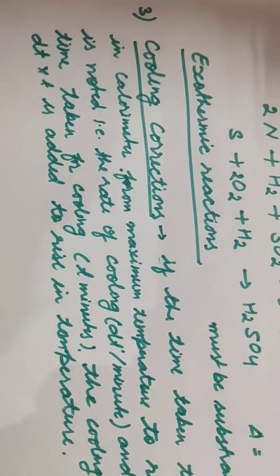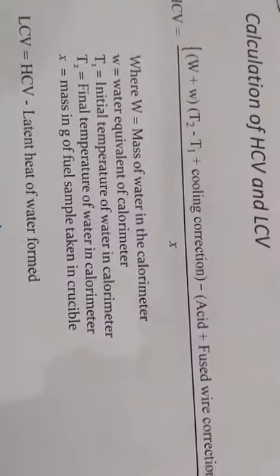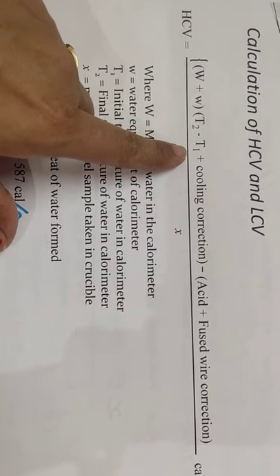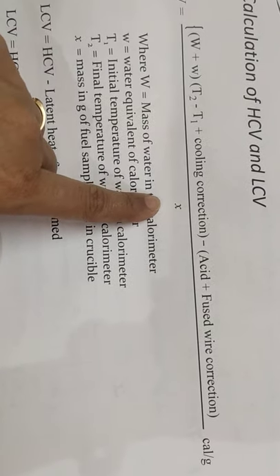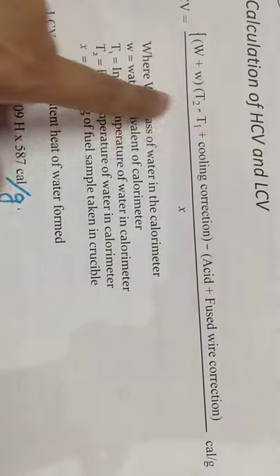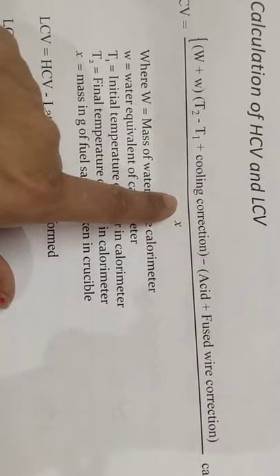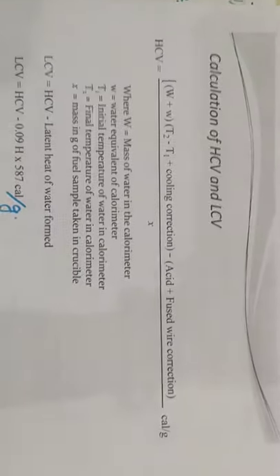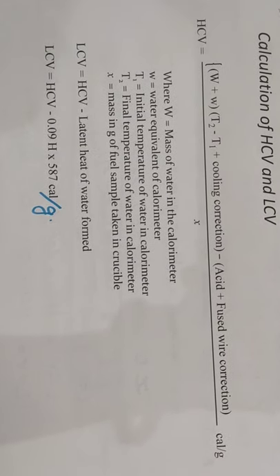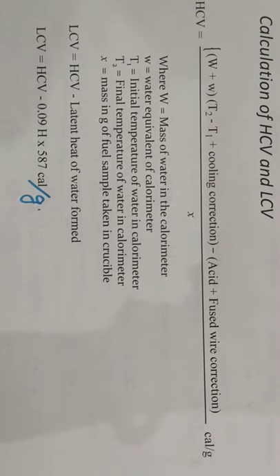After all the corrections are applied, we get the final formula for calculation: (W + w)(t₂ - t₁ + cooling correction) - acid correction - fuse wire correction, divided by x. We have modified the formula. The LCV formula is the same with these changes: cooling correction is added, and acid and fuse wire corrections are subtracted. This is the final formula for calculation purposes. I think it is clear to you — if you still have any doubt, you can comment. Thank you.